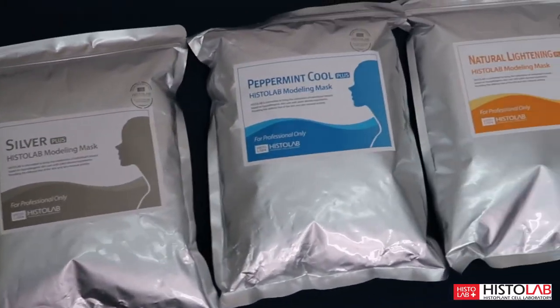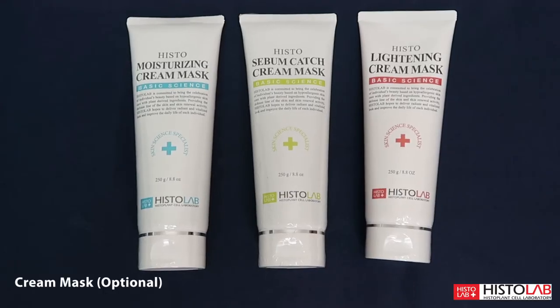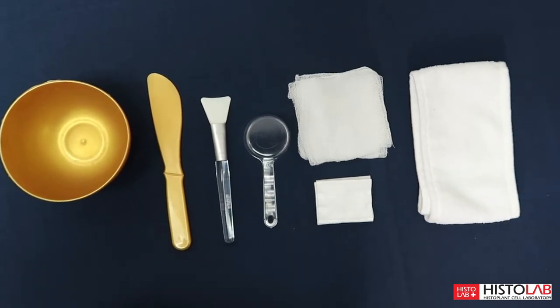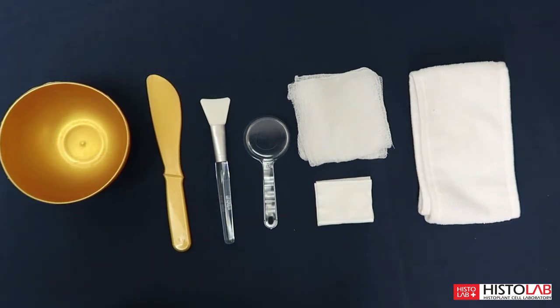To start, you'll need one of our modeling masks, one of our cream masks, a bowl, a spatula, a face mask brush, a measuring cup, gauze, cotton pads, and a headband.